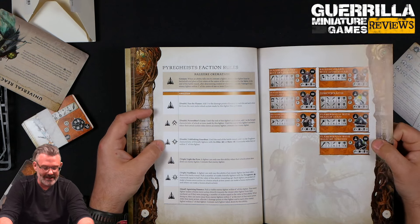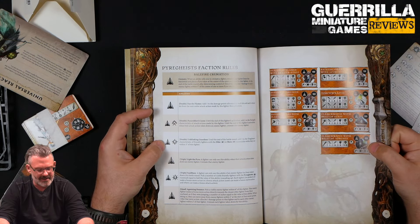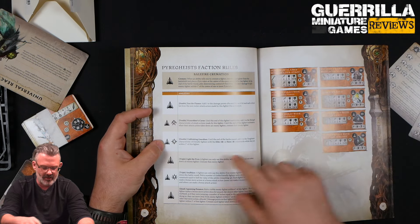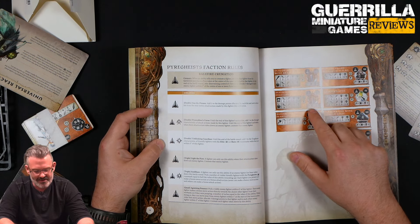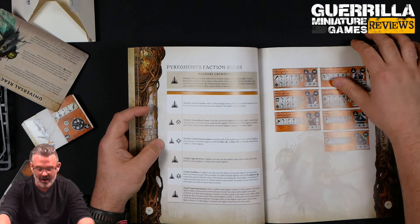Their double is Fan the Flames: add one to the damage points allocated by each hit and each critical hit from melee attack actions made by this fighter. So all your damage is spikeable — even your base Torch Wraith with one-three damage could go up to two-four on their melee. Your second double is Pyre Robber's Curse: until the end of this fighter's activation, add one to the strength of attacks made by this fighter, and when their attacks take down enemy fighters, you cremate them. Unblinking Guardian is another double: until the end of the battle round, add one to the toughness of friendly fighters with the Elite and Hero key marks while they're within three of this fighter — so your Balefire Guard go from toughness five to six.